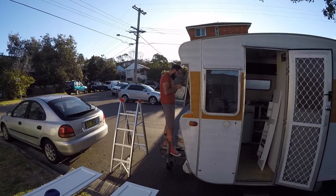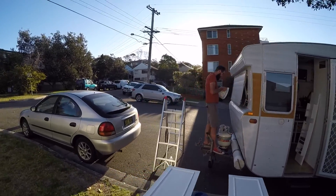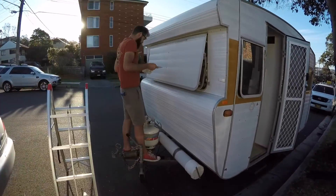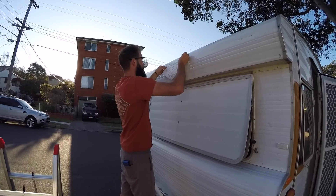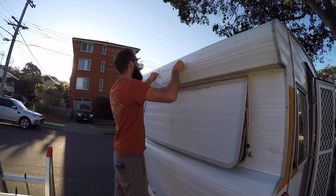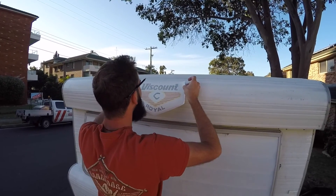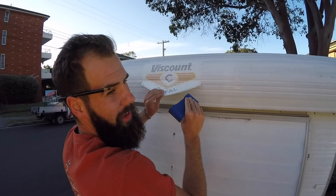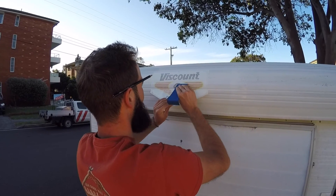You won't believe what Brad's working on right now. He is getting ready to put on the new sticker for the caravan. It's all about getting it in the right spot. An old technique I learned from Ulta — I used to do this all the time for a living.